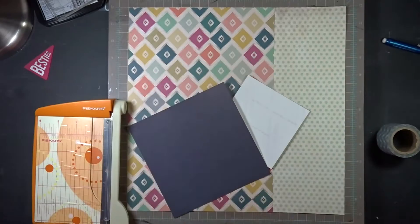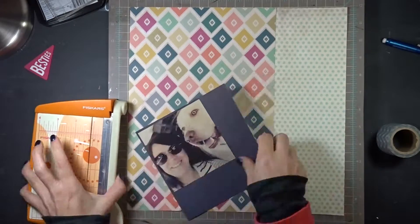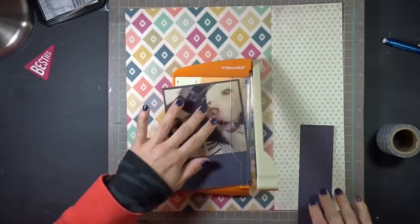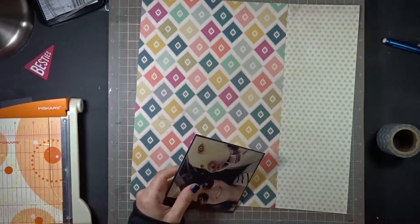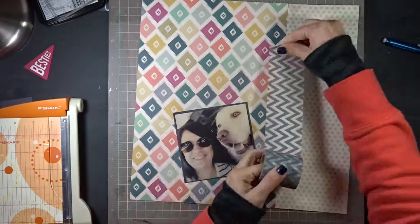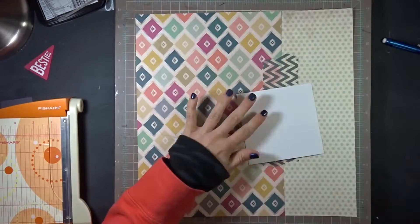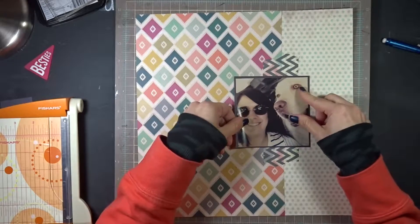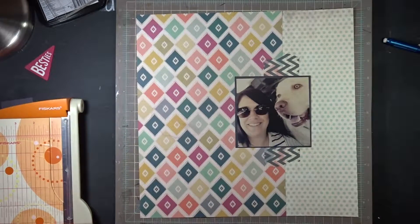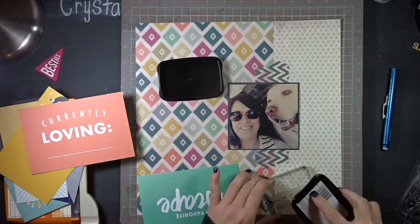It's not really gray - it's kind of like a slate color. I'm using it as a mat for that photo of my dog and me. This is our first day officially leaving on our road trip to Colorado and New Mexico. Now I'm going to be using a lot of the Kelly Perky stamps that come in her kit.